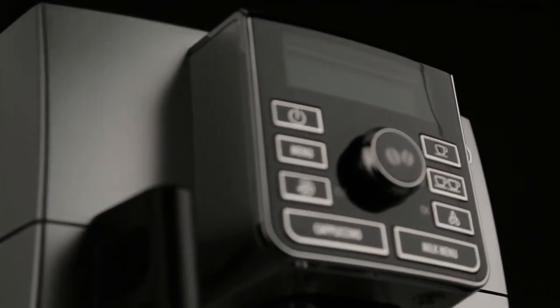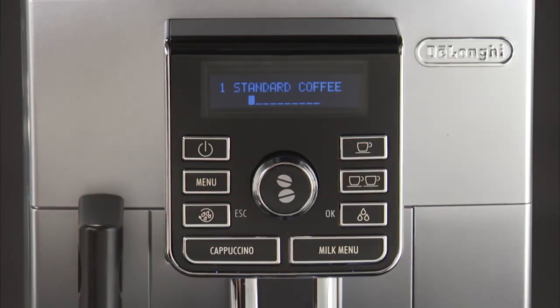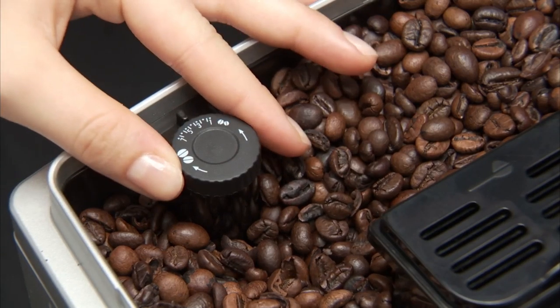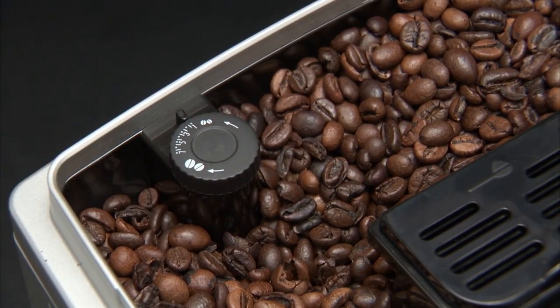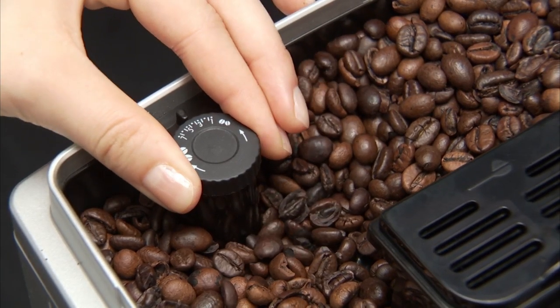The grinding adjustment dial must only be turned when the coffee mill is in operation. For fuller bodied, creamier coffee, turn one click anti-clockwise towards one. If the coffee is delivered too slowly or not at all, turn one click clockwise towards seven.